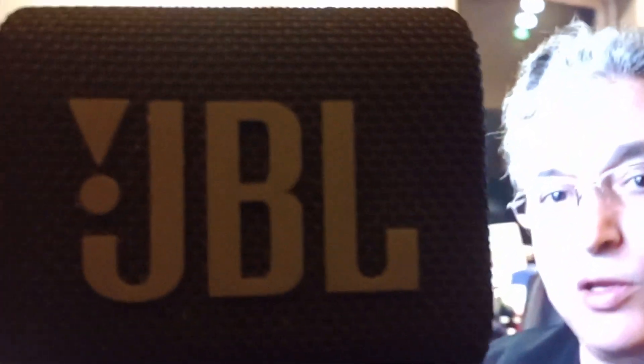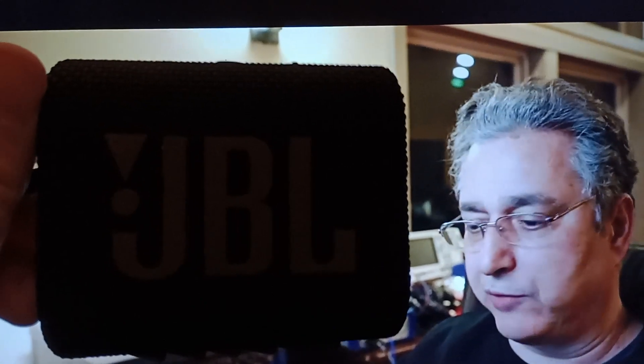Oh, sorry about that — didn't know you were sitting there. Welcome to the Audio Science Review channel. This is a place where we pretend to know a lot more about audio than we really do. You will frequently hear us bragging about the cost of our instrumentation and analyzers to make up for our...